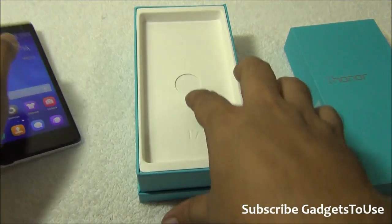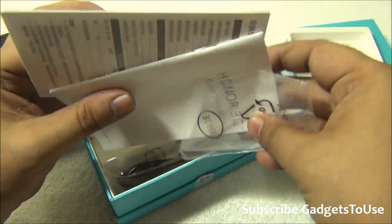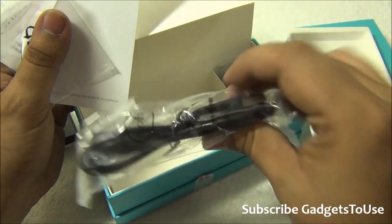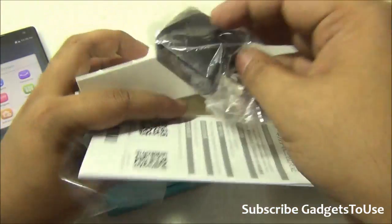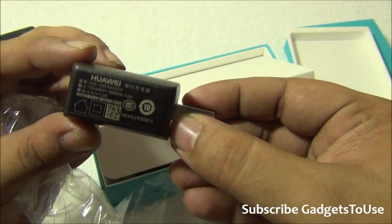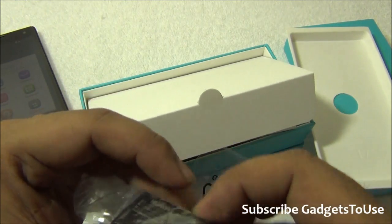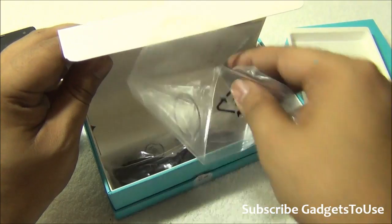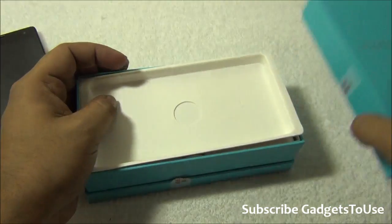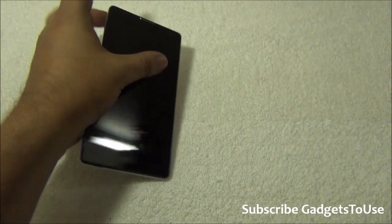Let's take a look at the package contents. Inside you have a quick start guide, warranty information, a micro USB cable, and a charger. The charger included is a 1-ampere charger and it is US-type, so you will need an adapter. The Indian version should have an Indian pin charger. There are no headphones included in the package. This device is available for approximately 15,000 rupees on Flipkart.